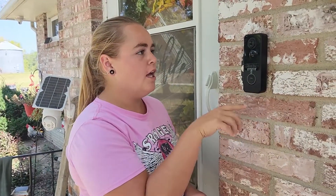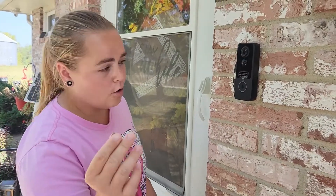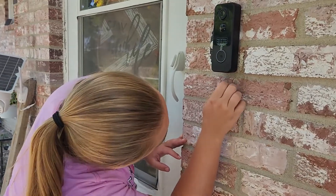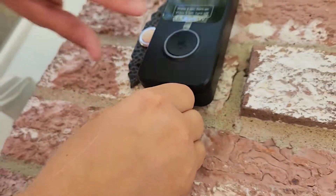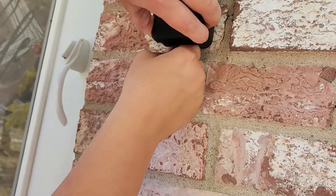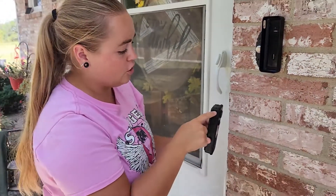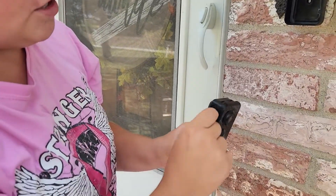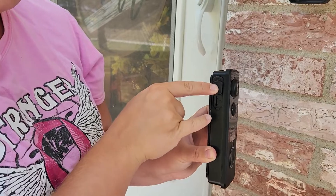The camera portion is rechargeable and they do provide that charger for you. When you are ready to recharge it, you are provided with this pin here — there's a little hole at the bottom that you can press, which allows the whole camera to come out so you can take it inside and charge it. On this side is also the reset button and an SD card slot.